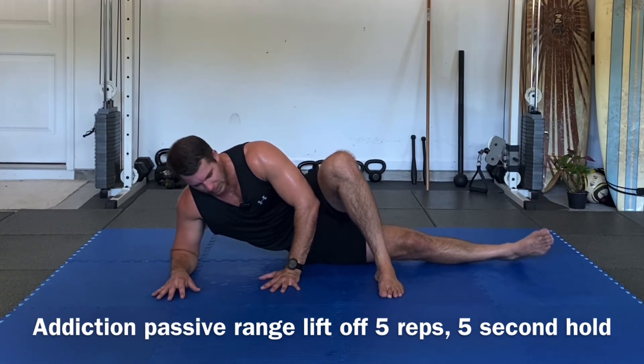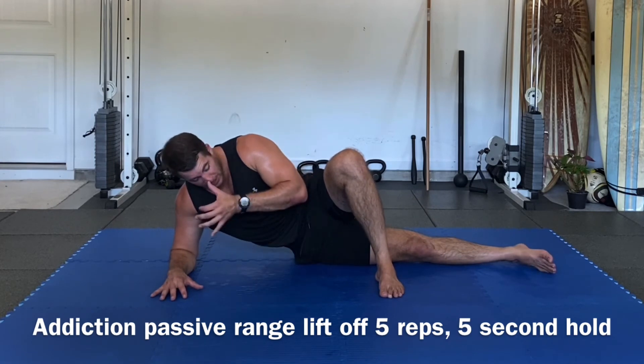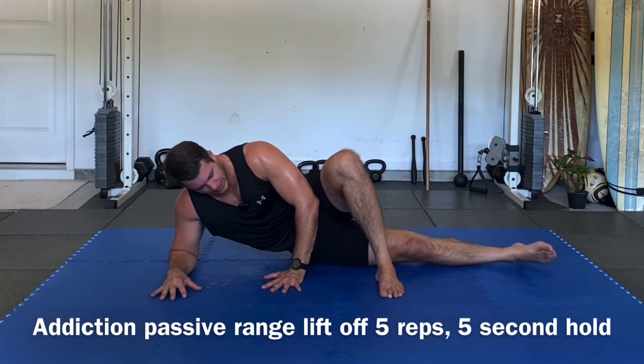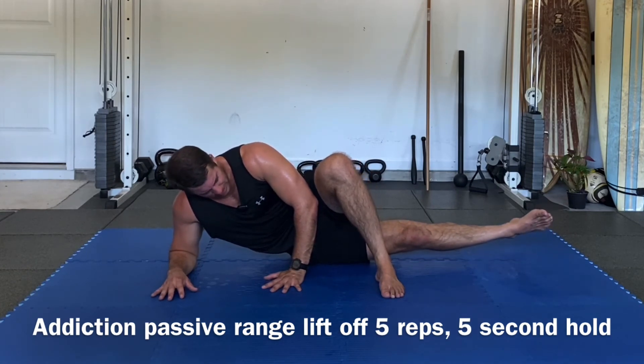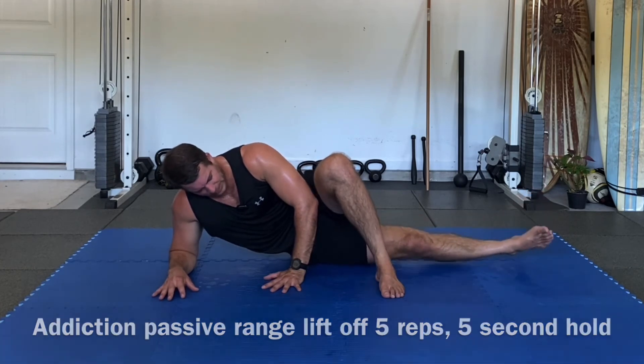Inhale, radiate, lift off, hold: one, two, three, four — and slowly bring it down. Last one here — inhale, radiate, lift off, one, two, three, four — and slowly bring it down.